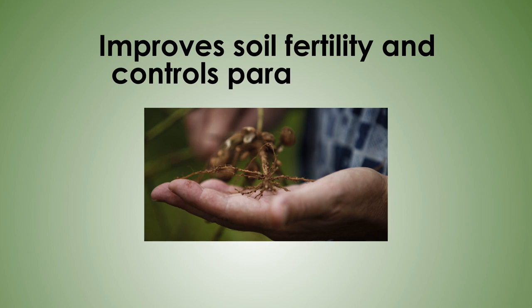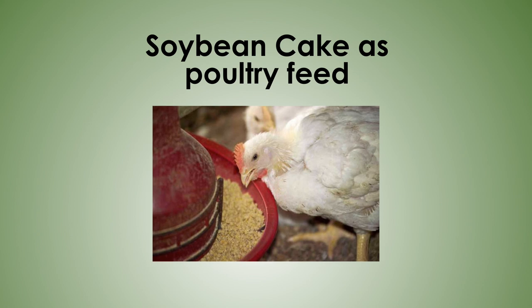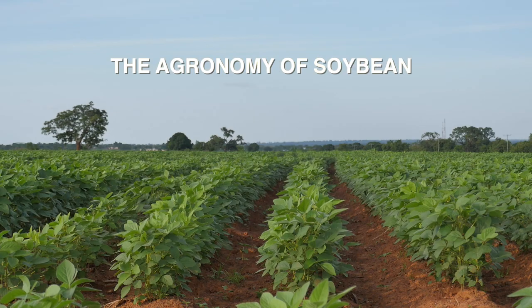Soybean also improves the soil fertility, controls parasitic weeds, and is used for poultry feeds and feeds for goats and sheep. This video covers the agronomy of soybeans.